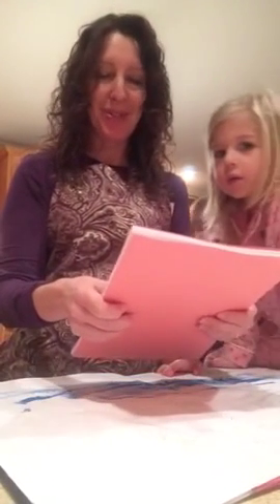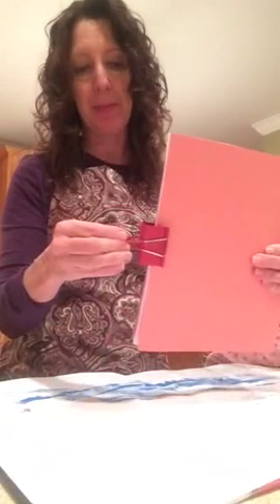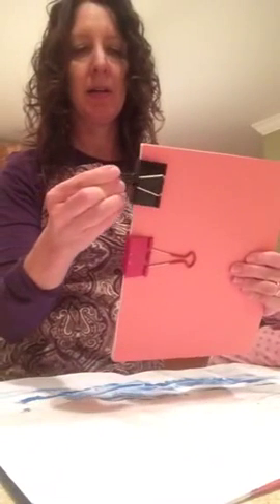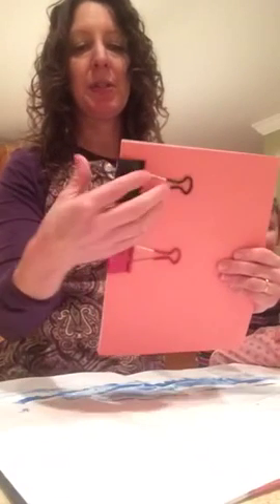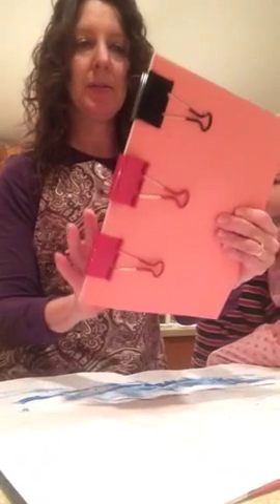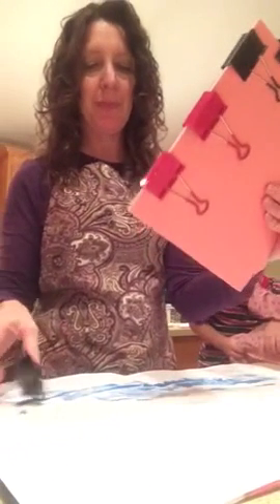Go ahead and put some paper down so you don't make a huge mess. Line it up as squarely as you can. I have five really big binder clips from an office supply store. Get that book out of the way and put these on the opening side — put three on the bottom. This is a really thin book, so it's going to be pretty easy to do.